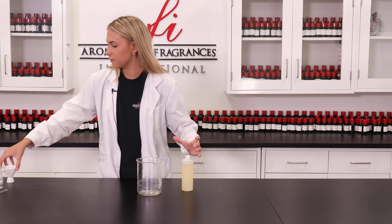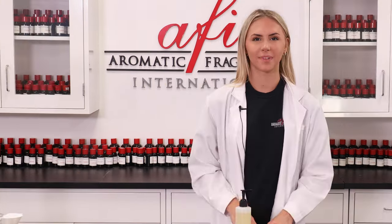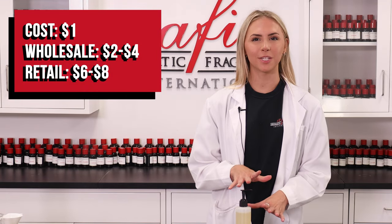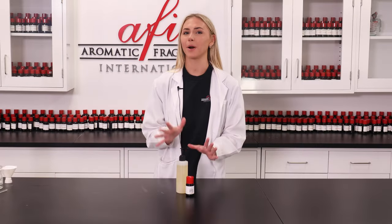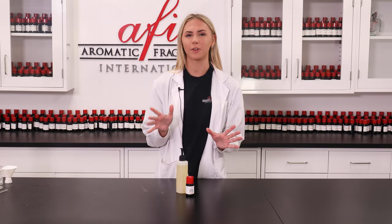I'd love to see y'all try to make this for your customers. Give a couple squirts underneath running water and savor the fragrance and skin-loving oils as it bubbles up around you. It costs about one dollar to fill up this eight-ounce bottle, which can be sold wholesale for two to four dollars and retail for six to eight dollars. Pair this with any of our bath and beauty products from our DIY playlists to make a whole line of bath time relaxation.